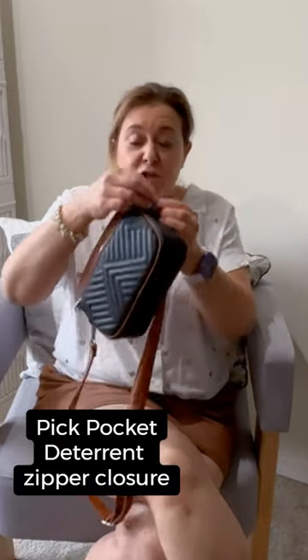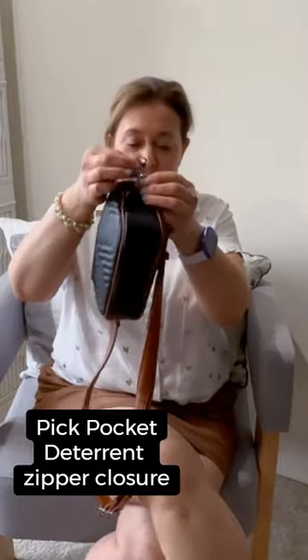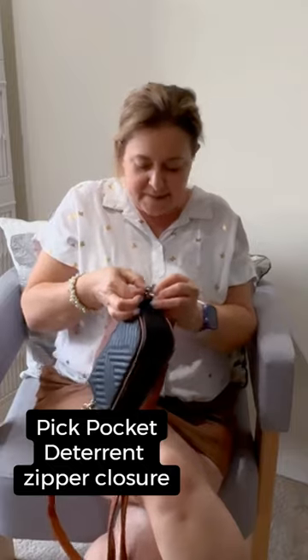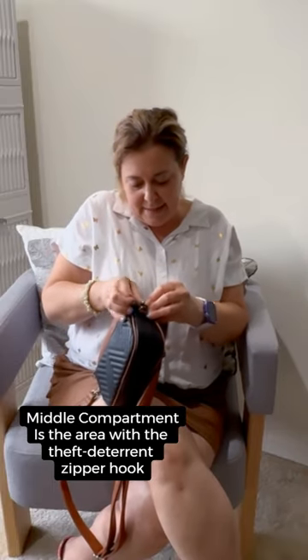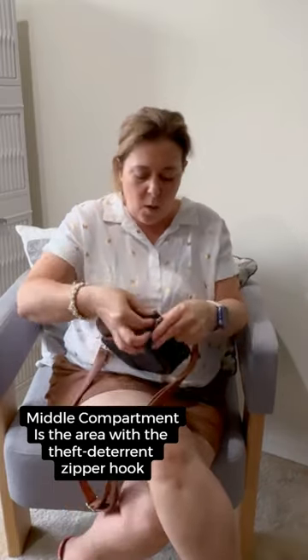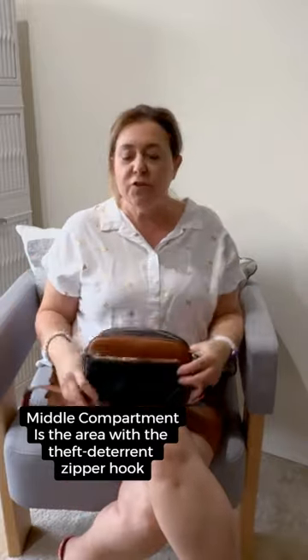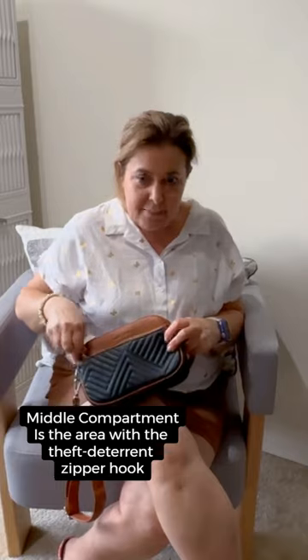The middle compartment has what they're calling theft-proof. So to deter pickpocketers, they're calling this their theft-proof protection. You take the zipper, you put it on the side hook, press down, get it onto the hook, and now the zipper won't move, which is perfect for travel. This handbag is screaming, take me on a vacation.